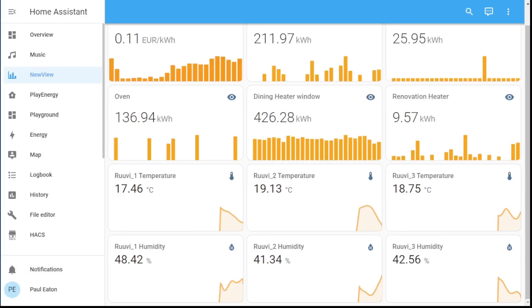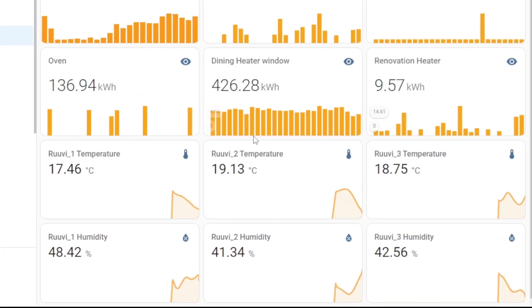Here's the view and the live readings from those three sensors right now. The one on the piano is at 17.4, the one on top of the light is 19.1, and then the one on the ceiling is 18.7. You can see there's quite a difference there.